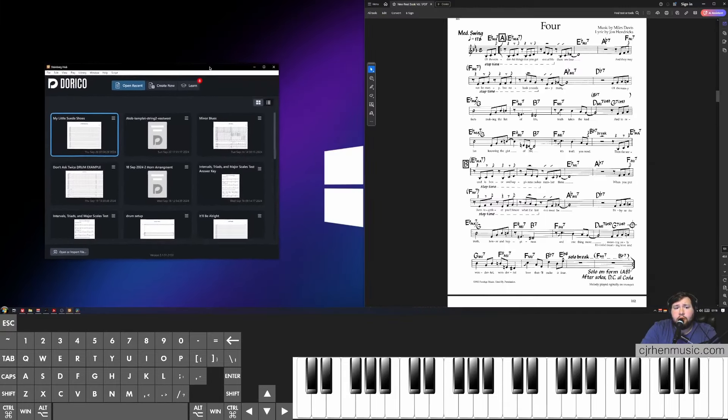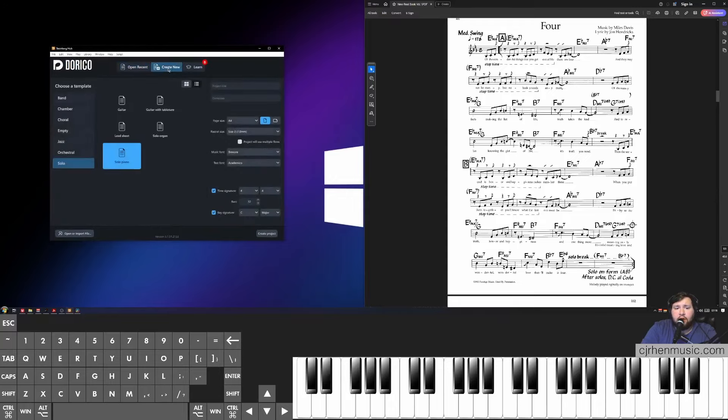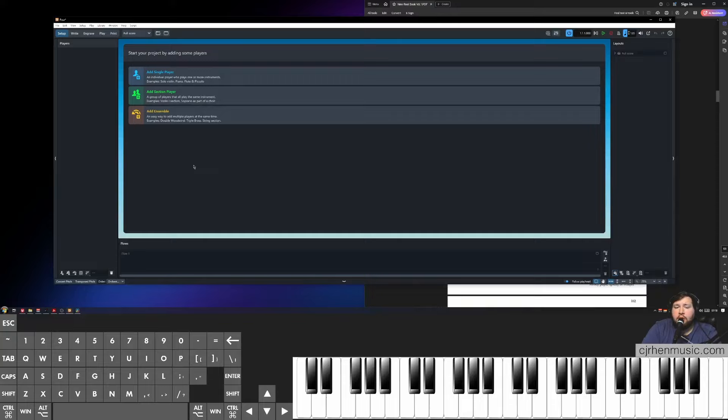To get started, let's open up Dorico and make sure we're in our Steinberg hub. From here, click Create New, go to Empty, and give it a project title. I'm going to call it "Four." I'll leave the composer blank and won't mess with the page, key, or time signature because I'll be doing that in the project. Click Create Project. Notice when we create an empty project, we're automatically brought into the Setup page because we don't have any players yet. We're going to insert different instruments using different transpositions — alto sax for E-flat, trumpet for B-flat, and trombone for bass clef — write everything into a C part, then copy and paste it. We'll also have a dedicated staff just for rhythm section hits, add cues to our players, and format those parts so we can print different transpositions while only having to format one part.